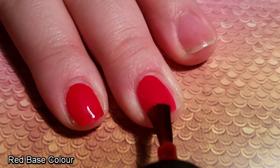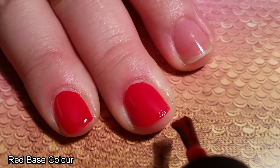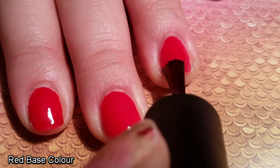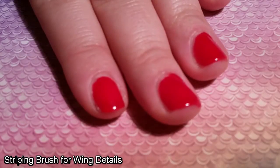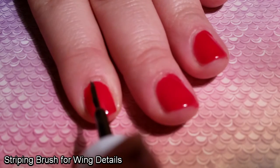Once the base coat has had time to dry, I use this really bright red colour and use this as the base for my design. Everything else is going to go on top of it. Bloody hell, do you see that? This might be just like the second time I've actually been able to apply polish so neatly. The polish has gone on so smoothly, which is a huge plus. I think I deserve a gold star.